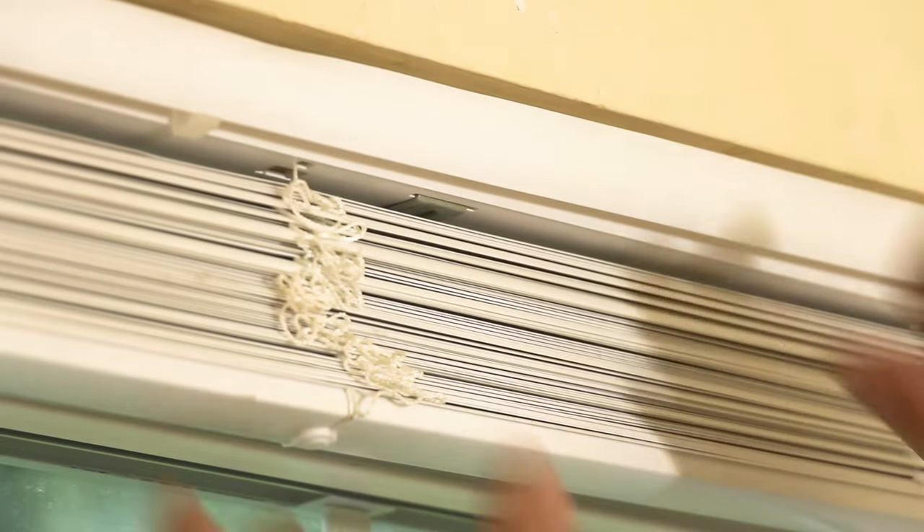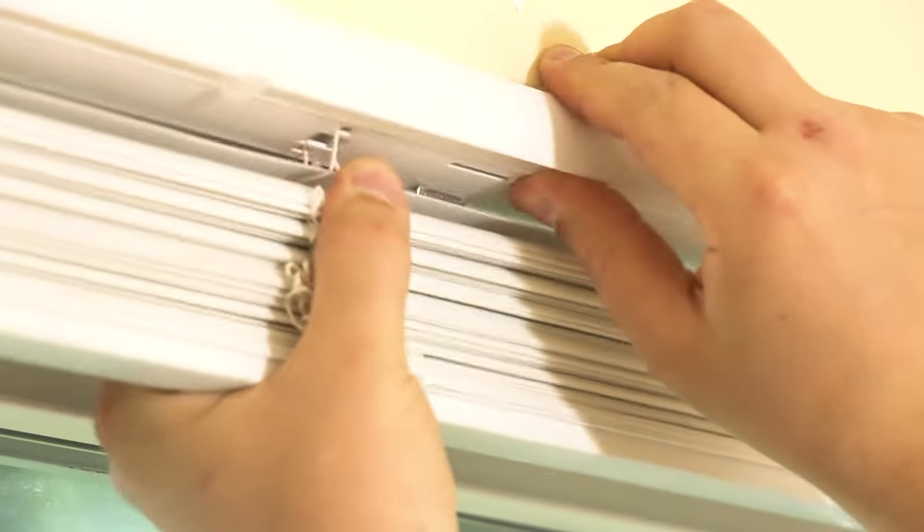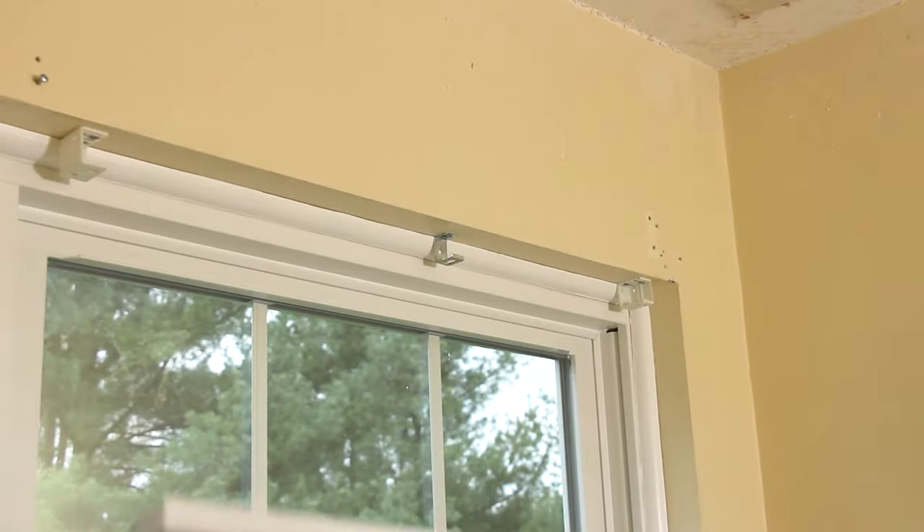Now that both sides are released, go ahead and release the center support bracket by pushing the shade up slightly and pulling it off the window frame. At this point the shade should just come right out.